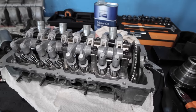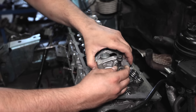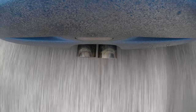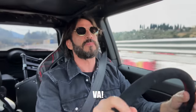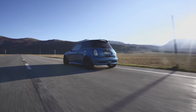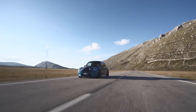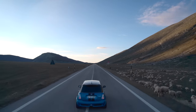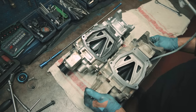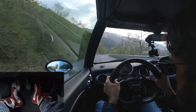Però, se le curi, se fai regolare i tagliandi, se appena senti un rumore che non ti piace la fai controllare, alla fine il volumetrico è anche più affidabile del turbo, R53 e R56. È bella da guidare. La voglia di guidare quest'auto messa bene, perché il telaio della R53 e l'erogazione progressiva del volumetrico la rendono un'auto veramente unica. Un go-kart su strada.